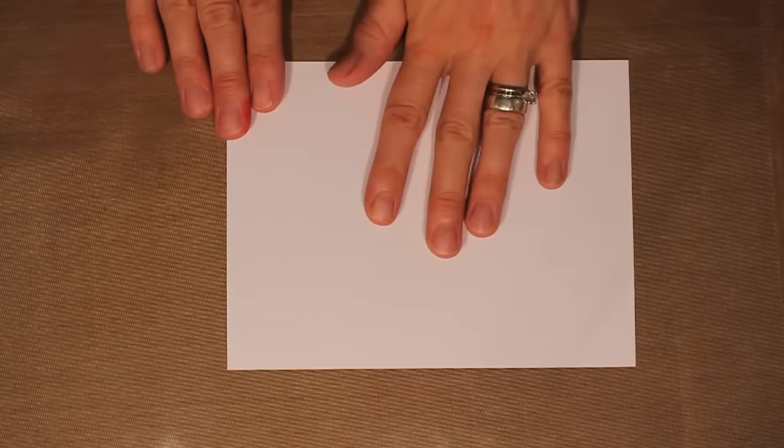I'm going to bring in my white cardstock — this is a plain matte cardstock. You can also use glossy cardstock and that's going to give you a slightly different effect, but for this one I'm using a matte cardstock.